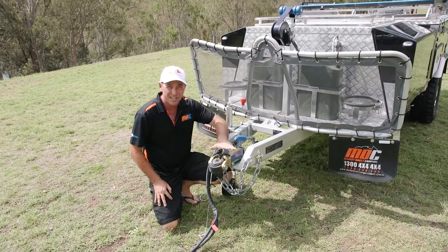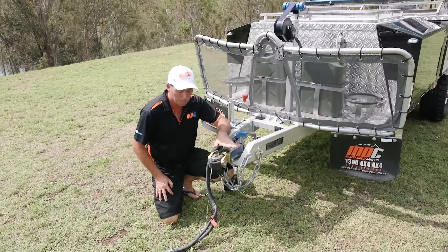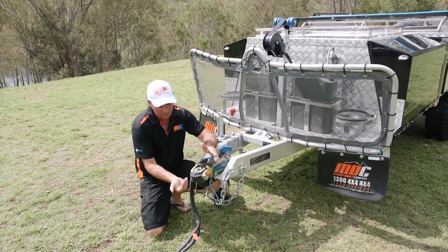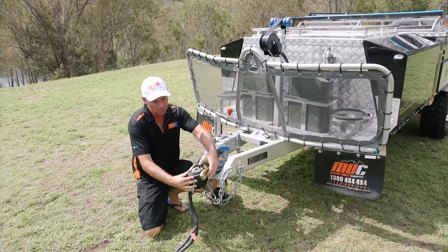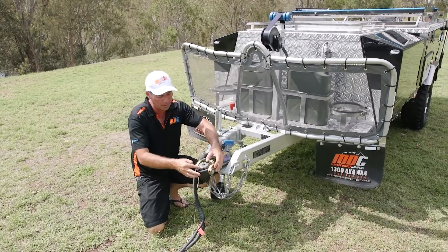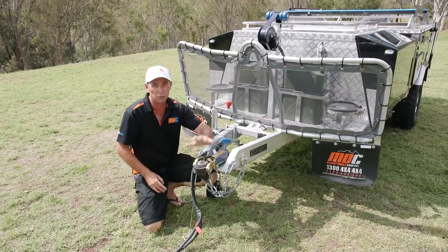At the front of your Cape York, you've got your DO35 off-road hitch. Full articulation, they're very easy to use. The self-locating pin slides up inside the receiver, and to lock them on, push your button down — that's all it takes. The same as unlocking: push your button down, slide your plate back, it's ready to come off.